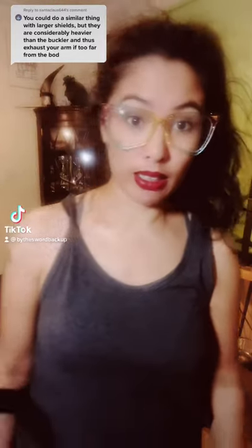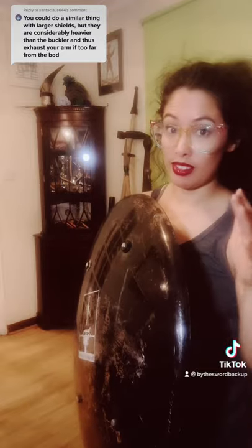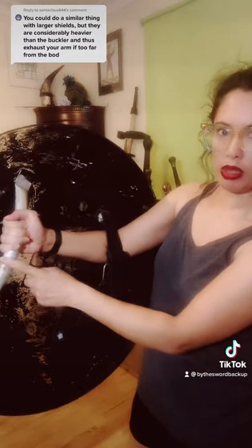I just want to talk about how the Rotella is held. The Rotella would have been a lot heavier than this light modern plastic riot shield, but this is the same structure. You have a handle that you grip here and a strap here for the lower portion of your arm.